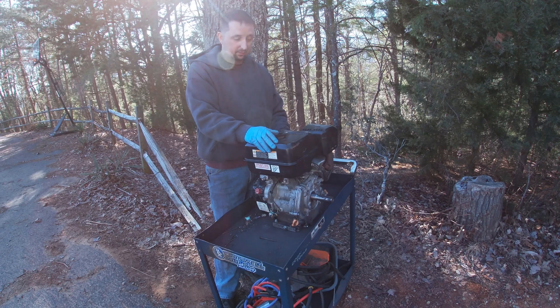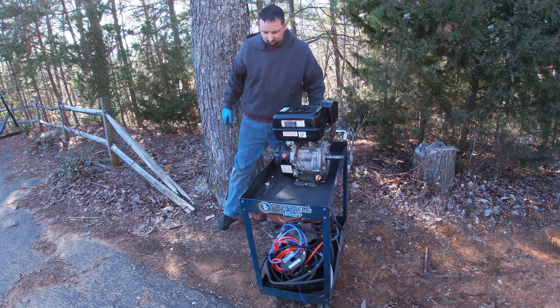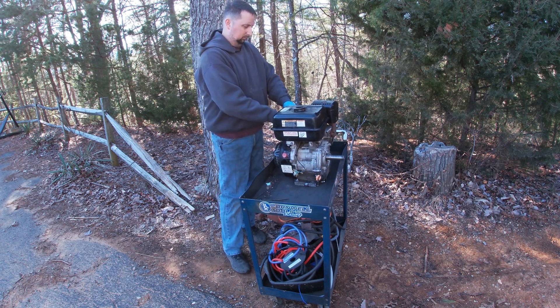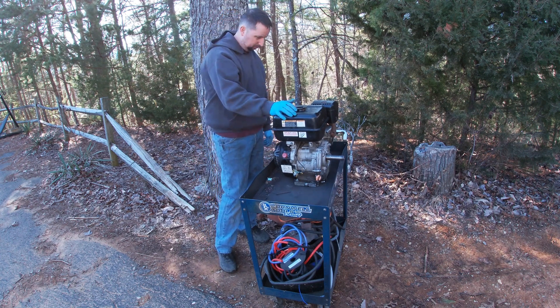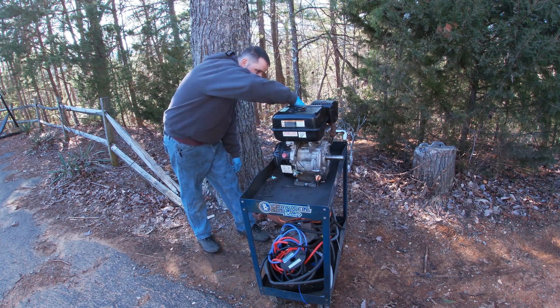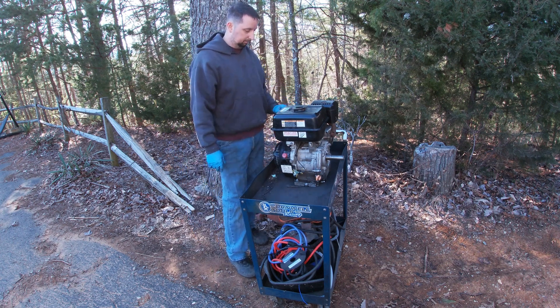I still can't get over how well this little engine runs, considering its condition. Usually this kind of stuff doesn't happen to me, especially when I buy something cheap. It doesn't usually work out this well. So I'm very, very happy with how it runs and how it sounds, and hopefully it continues to keep working really well. Thanks for watching.